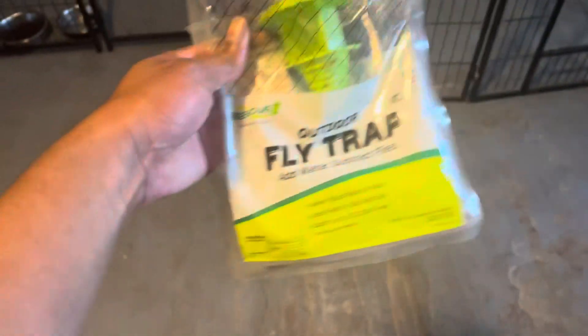What's going on YouTube? This is the Alpha 156 and this is a video about keeping flies away.